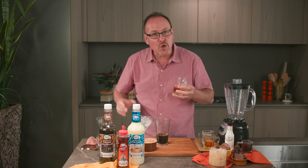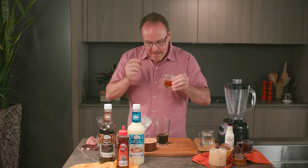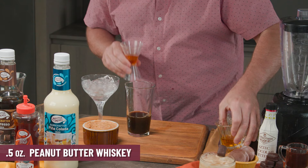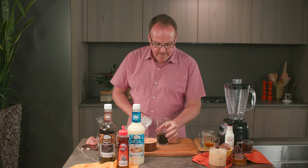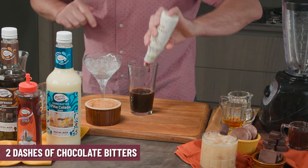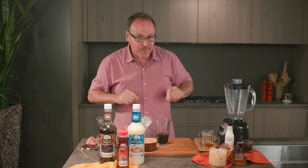Bourbon has some chocolate and even butterscotch notes in it. I'm reaching over for some peanut butter whiskey — I'm using peanut butter whiskey in this cocktail instead of fresh peanut butter. It's a little easier to work with, brings a lot of great flavor, and it sweetens the cocktail just a little bit as well. We need a couple dashes of chocolate bitters — this is some dark chocolate that brings out more of the great notes of the coffee and the peanut butter.